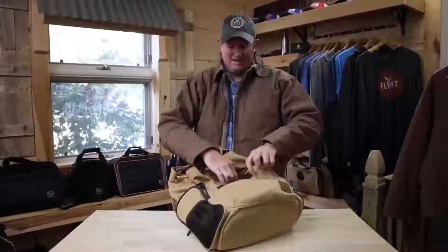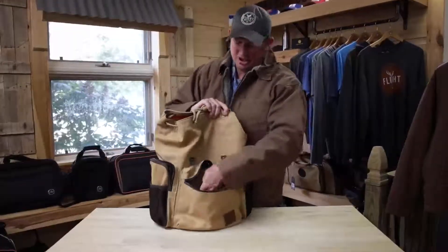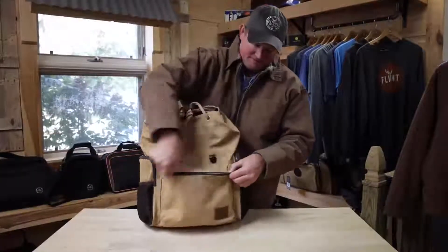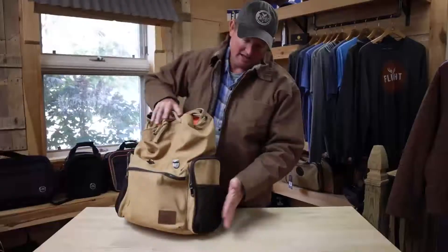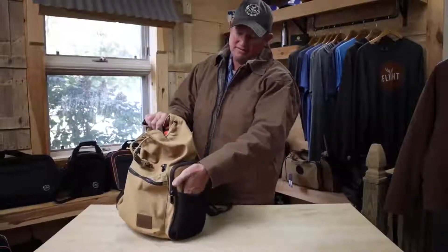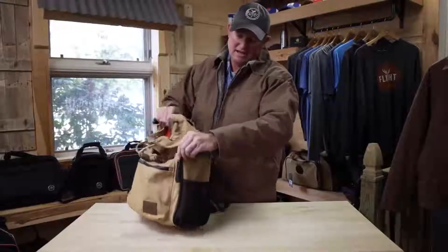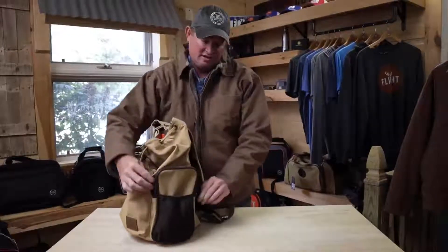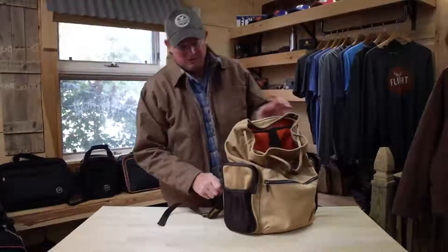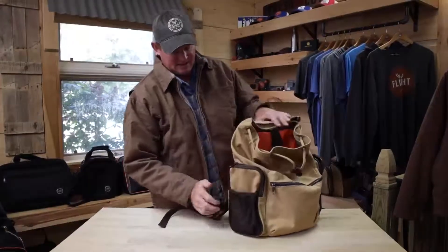The front has a nice big pocket for ADSB receivers, charging cables, your wallet, souvenirs, or candy bars. There's also a mesh slash pocket on the side for a flashlight or similar things. And then two large side pockets — a lot of people we've seen in photography put different lenses and whatnot in those.